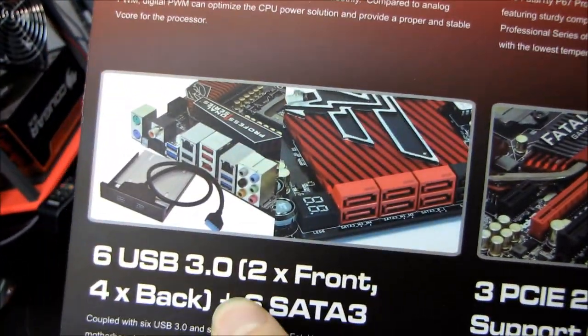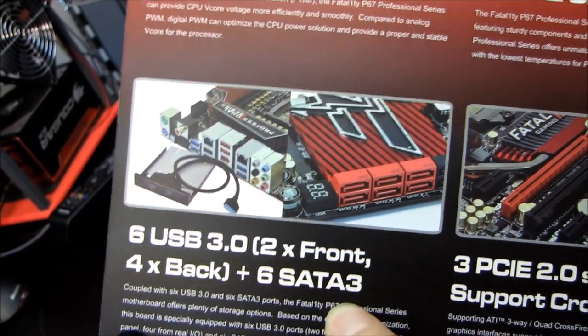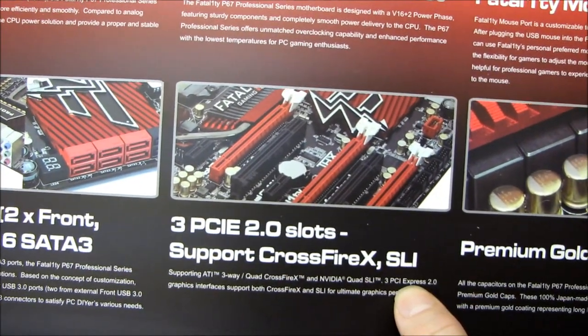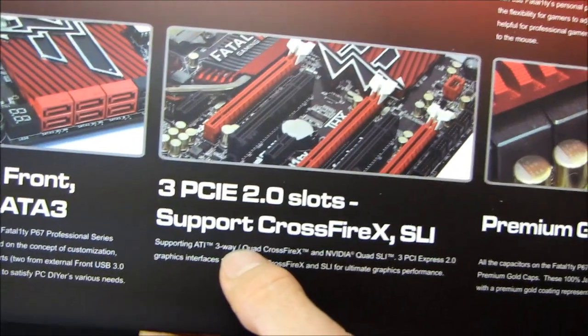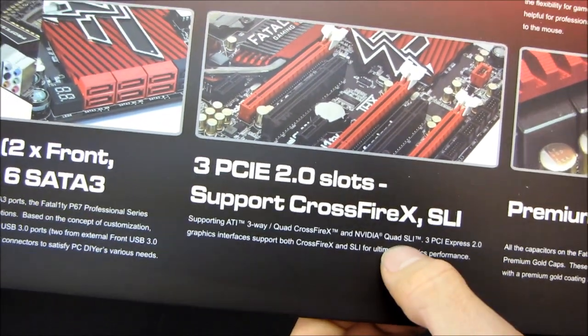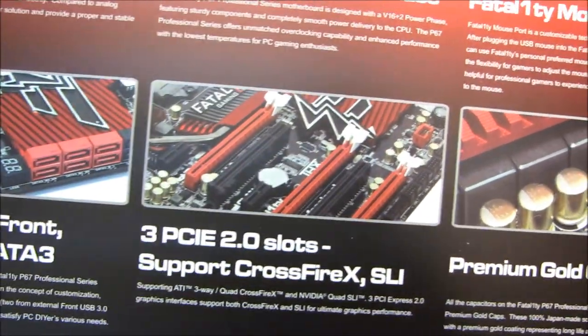Next we have support for six USB 3.0 ports — two front, four back — and six SATA3. We have three PCIe 2.0 slots supporting Crossfire X and SLI, that is three-way Crossfire X and up to Nvidia quad SLI. By quad SLI they mean dual GPU cards in two slots.